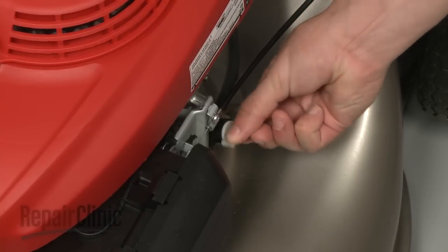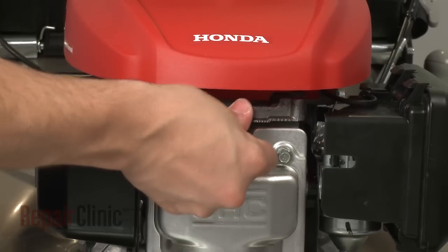Turn the fuel valve back on and reattach the spark plug wire and boot.